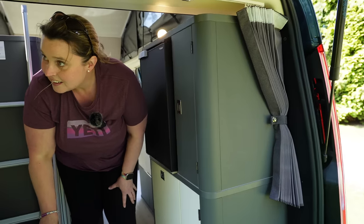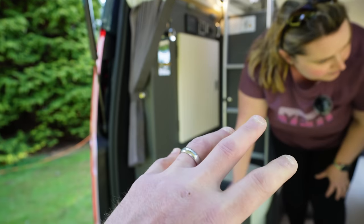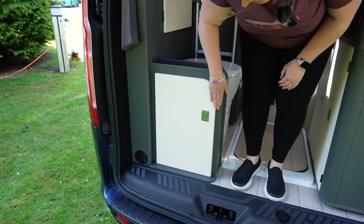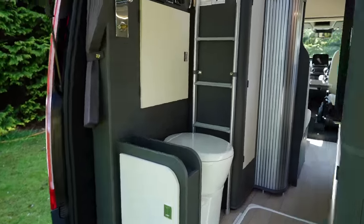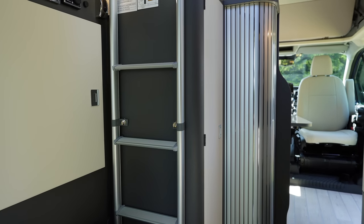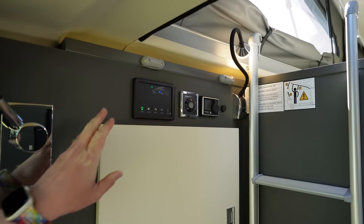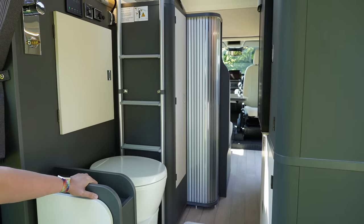There are curtains for privacy at night, and they also allow you to pull across for some privacy if you want to use the toilet. The cupboard there houses the cassette toilet — nice and tidy. The ladder is press-studded on, and at the top it's got little hooks so you take the ladder off and hook it onto the bed when you pull it down. There are little plastic retaining clips that lock it in place.